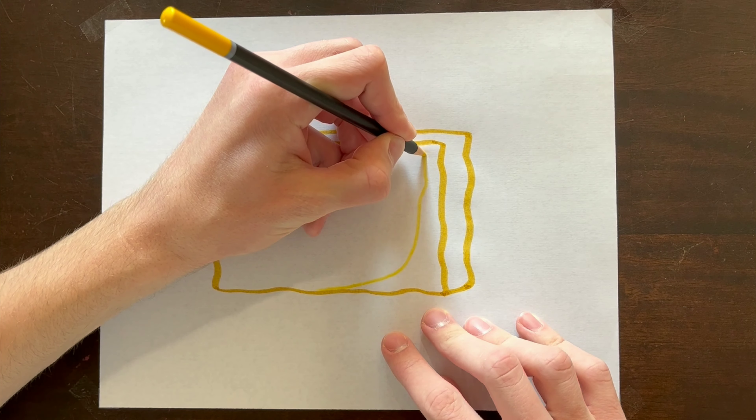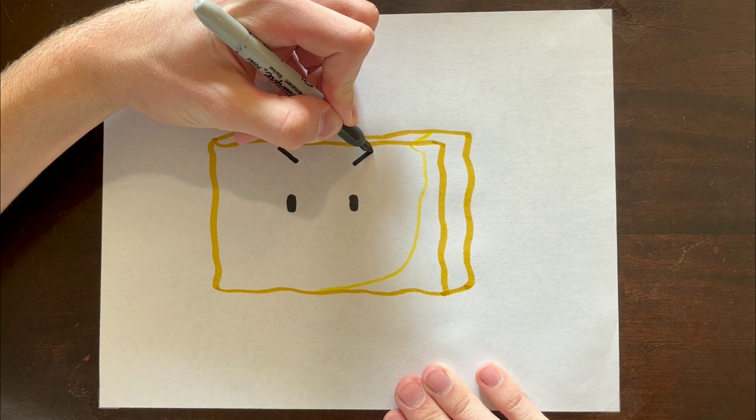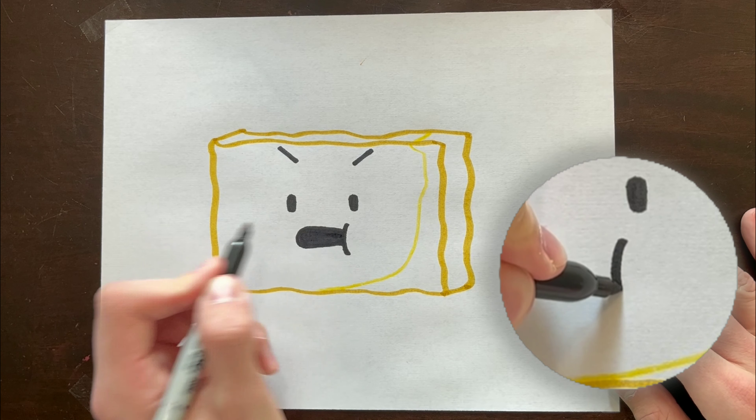Now we're gonna get started on Spongy's face, so you wanna make two small ovals in the middle of his face for his eyes. We're gonna make Spongy absolutely infuriated, so we're gonna give him some angry eyebrows here, and a shouting mouth down there, with his little cheek poking out there, of course.